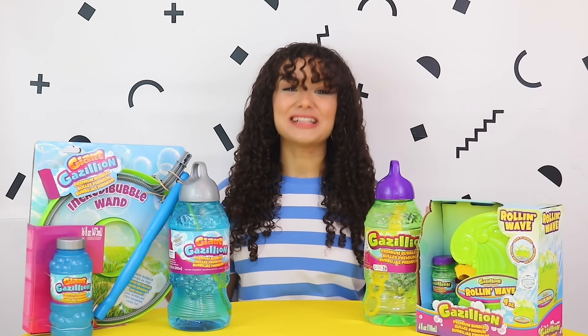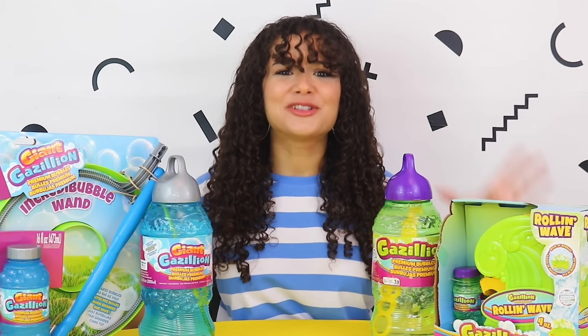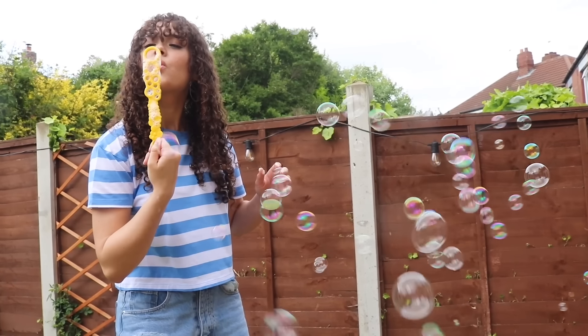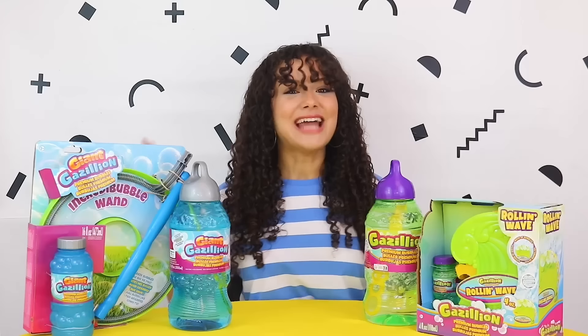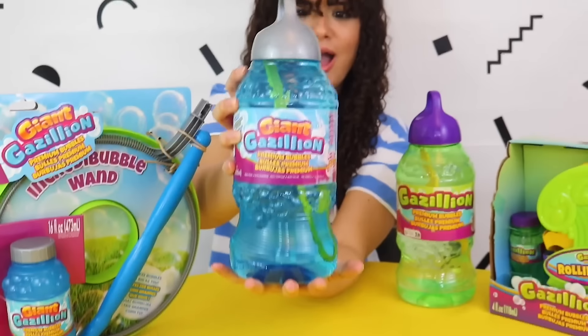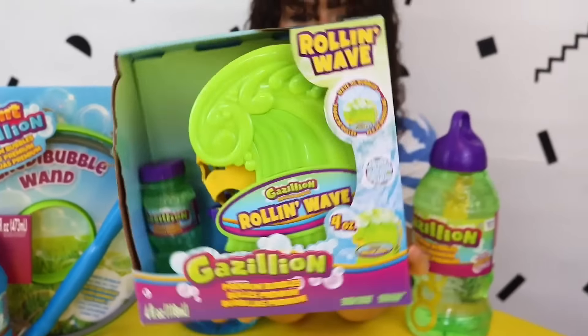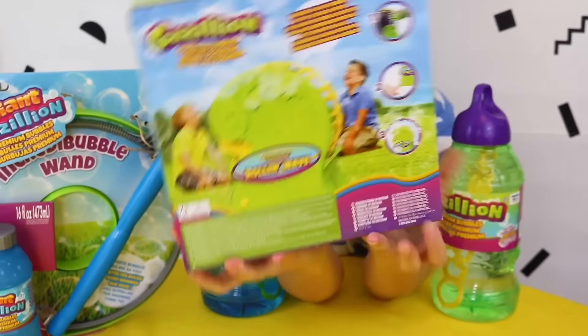Hi guys, I'm Amber and welcome back to another awesome toy review. Today we get to try out Gazillion Premium Bubbles, which are perfect for outdoor play. All the toys we're looking at today are suitable for ages 3 and over. We have the Giant Gazillion Incredi Bubble Wand, Giant Gazillion Bubble Solution, Gazillion Premium Bubble Solution, and last but not least, the Gazillion Rolling Wave.